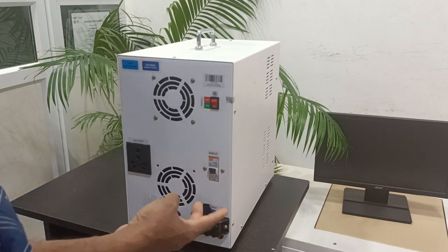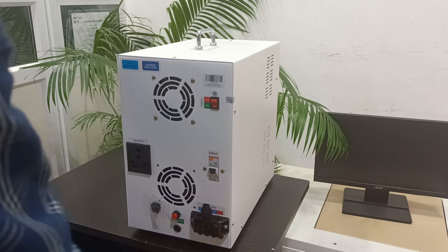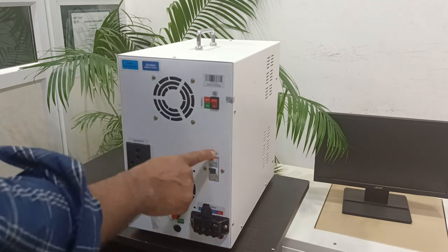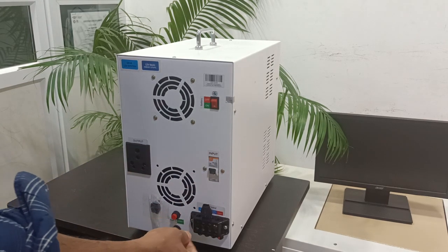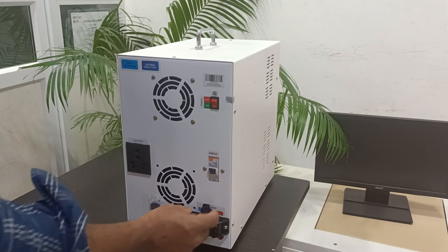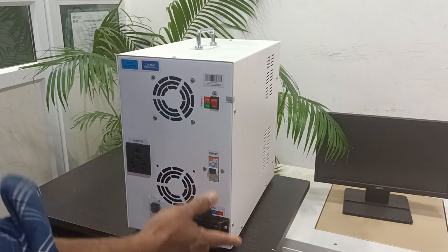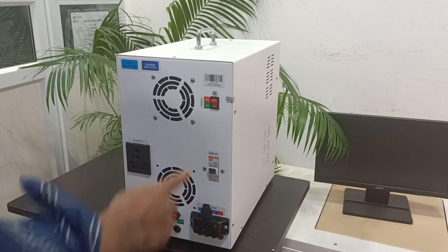This one is the lightning protection component. In case high voltage is coming across the line and neutral, this component will be damaged automatically, the breaker will trip, and the customer themselves can replace this component by removing these two screws. They can remove and replace this spare component if necessary. Without this component also the inverter will work, no problem.